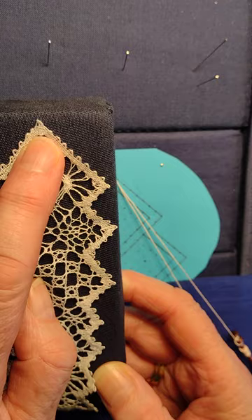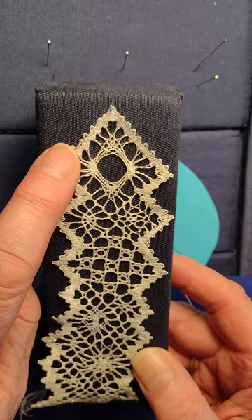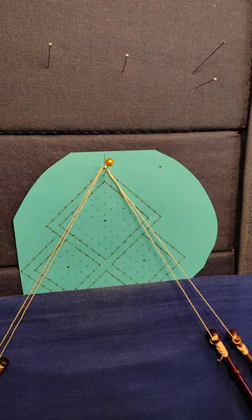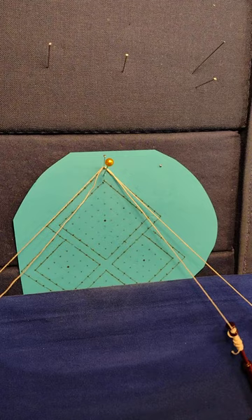I'm working on the top of the spider bookmark that I drew, and the edge corner is very tight. The stitches I'm going to show you are to keep the passives right to the edge so they're nice and sharp. I'm pinching a technique from Honiton which I found quite handy for this. This is not a traditional Torchon technique but it seems to do the job.